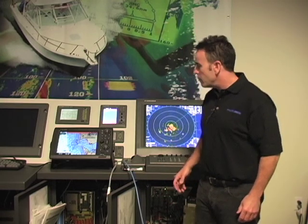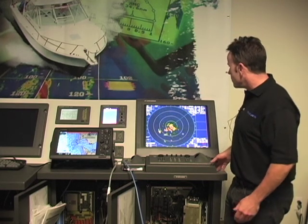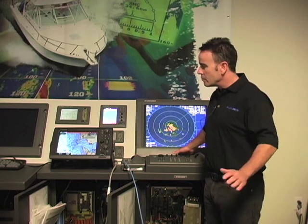What we'll do first is talk about how to set up the X7 series radar before you connect it to the NavNet 3D. If you purchase a new X7 series radar, the software version that it comes with is very important. The X7 radar should have version 2.51 software in it, and that will ensure seamless connectivity with the NavNet 3D.